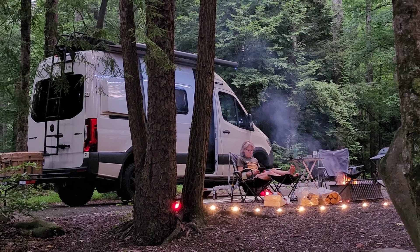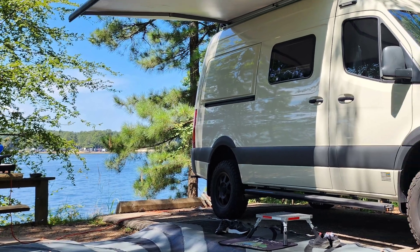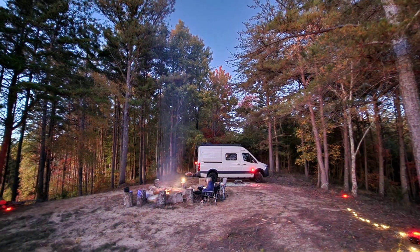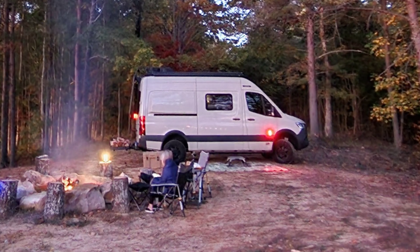I love camping. I've taken my Sprinter van out hundreds of times to campgrounds and off-the-grid spots. Never had any issues, but you do hear about people having things stolen overnight, whether they're sleeping or critters getting into their stuff.